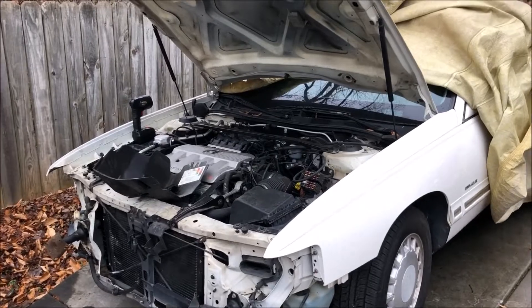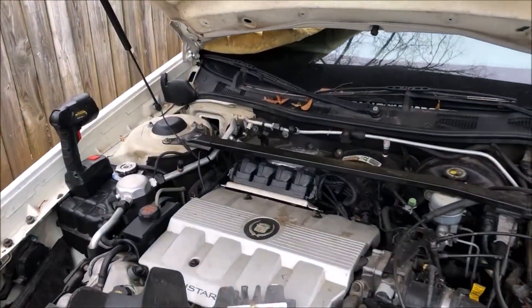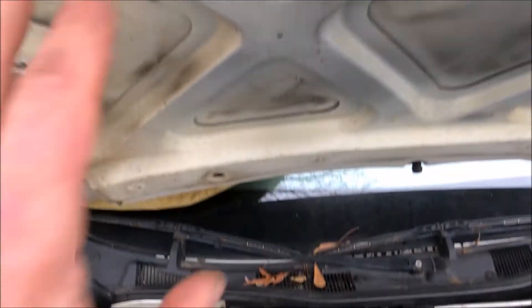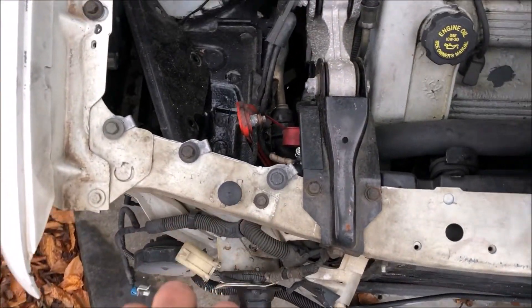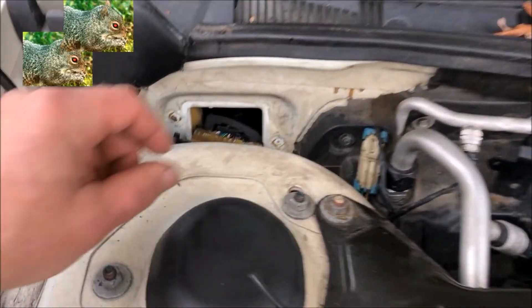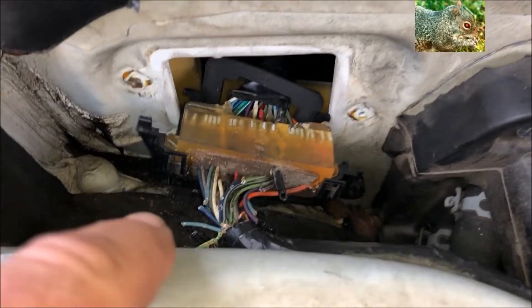Hello, Driving Intelligence community. I waited too long on this DeVille to do the wreck damage repair — all I needed was a hood, bumper, bumper supports, etc. Well, the squirrels decided to make a meal out of this.